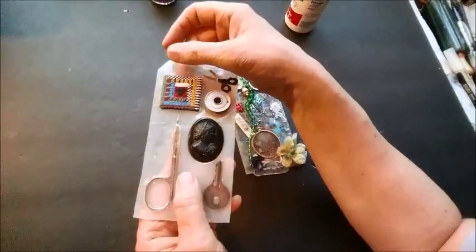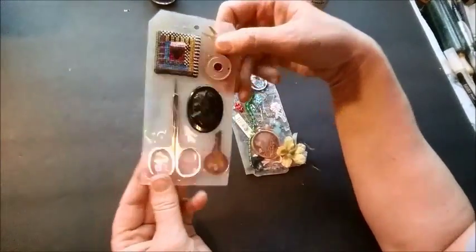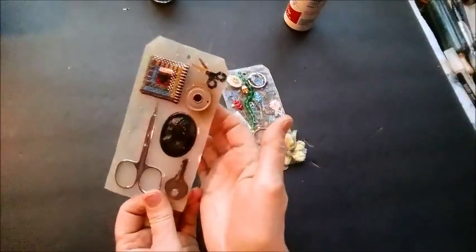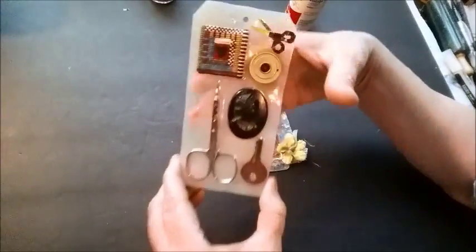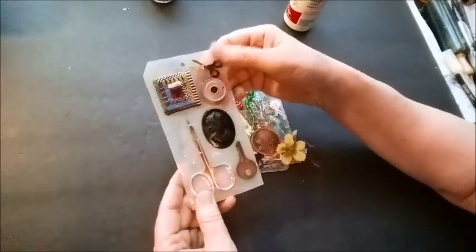When the glue was fairly pliable I cut it into the shape of a tag. This one turned out really nice — it's not completely transparent, but you can still see my hand through it, especially in the thinner spots over here. So I was experimenting.